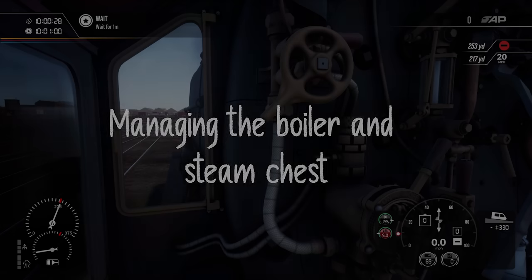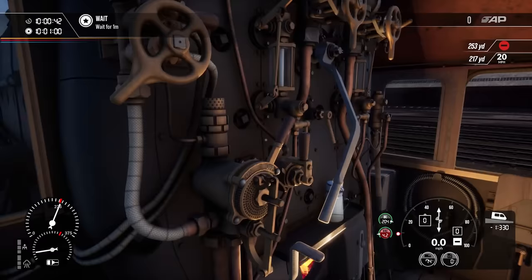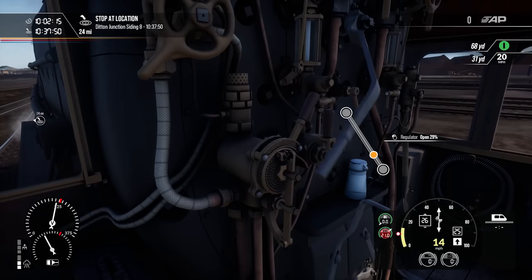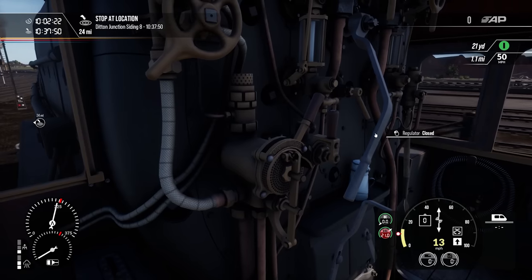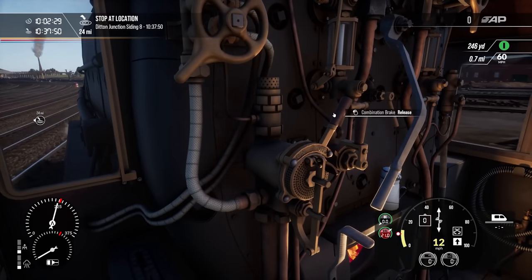Boiler and steam chest. In this section we will describe how the locomotive is powered using steam, how you can find out how much steam you have available and how you can help manage that as you drive. As the driver you are partly responsible for the boiler pressure since you're the one consuming it. The bottom left HUD shows you the locomotive boiler pressure and the steam chest pressure. The boiler pressure is how much steam you have to use in total, and more is created automatically by the firebox and the fireman. The steam chest is how much steam is being used to move the wheels. As you open the regulator you'll see the steam chest filling. Be mindful not to add more regulator if the steam chest is near the pressure limit — it won't cause problems but it will waste steam.